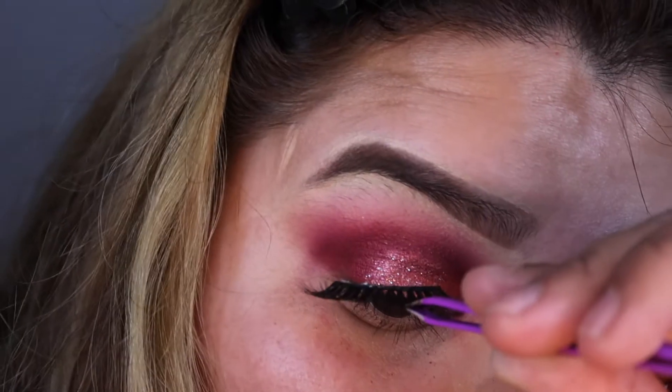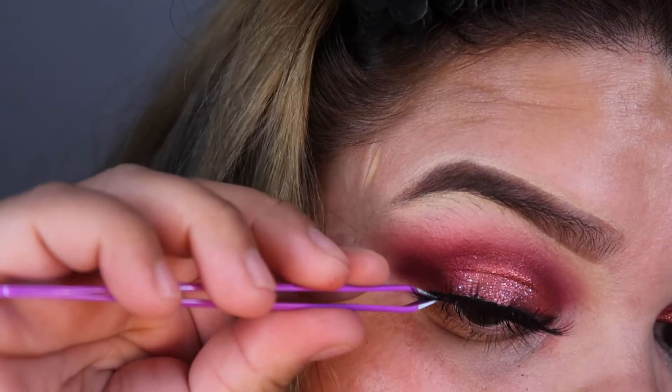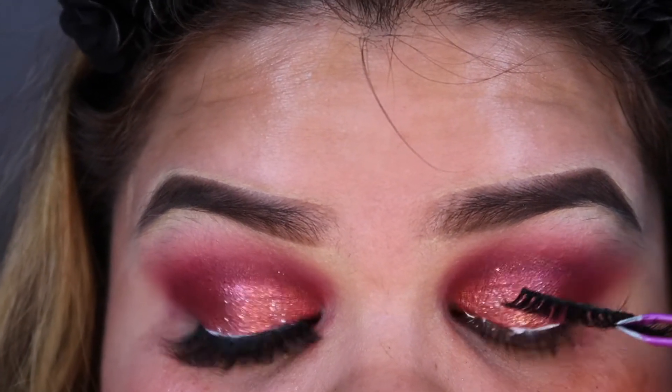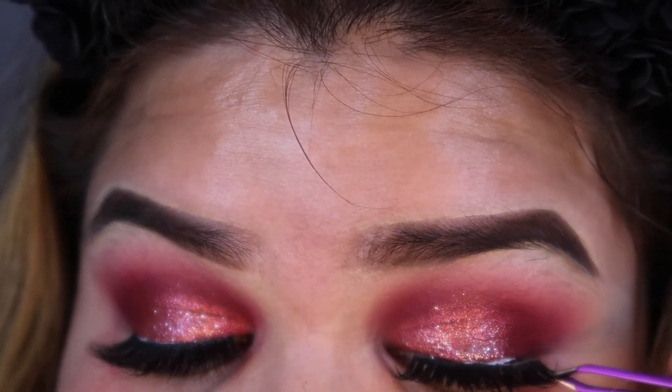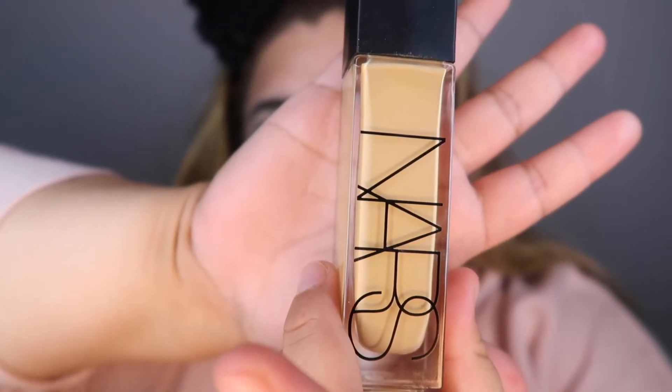I'm going to be going in with these Jenny 69 Baddie Bee lashes in the style Insta Hoe, and I think these are super super pretty. I love Jenny 69 lashes honestly — I need to buy more of these because they are so pretty. Just make sure when you do this, put the lashes as close as you can to your lash line, because if not it's going to look pretty off.